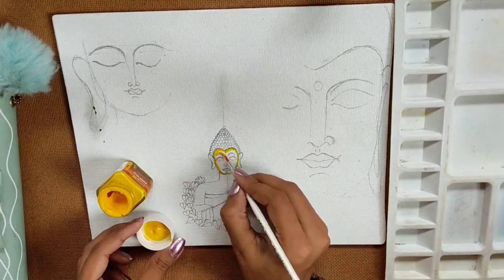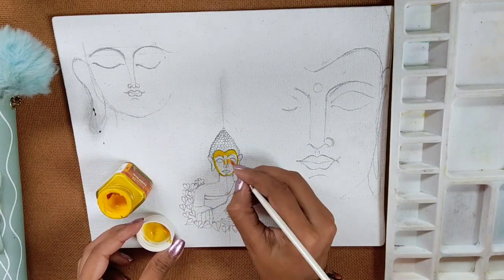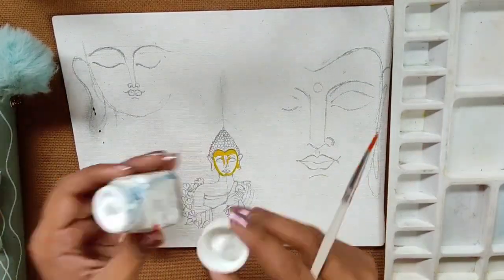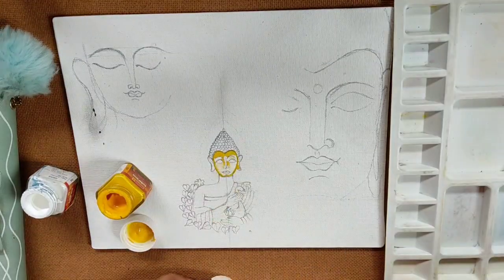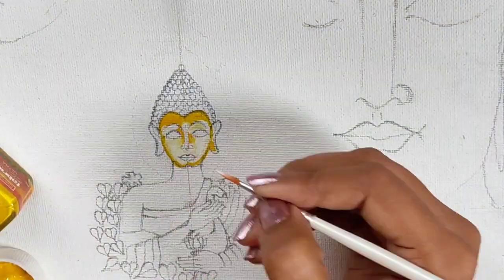I am taking the deep yellow color and using a triple zero brush to paint on the face of the Buddha, but I am not giving all of the portion deep yellow — I am using some white color for highlighting. And I think this makes sense. Now to color the outer body, I am taking very light yellow color.